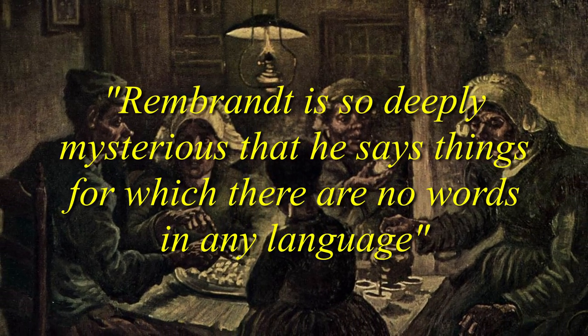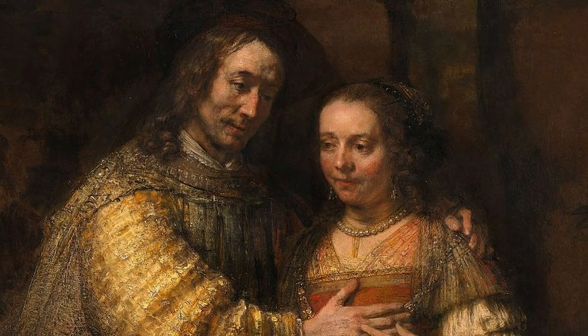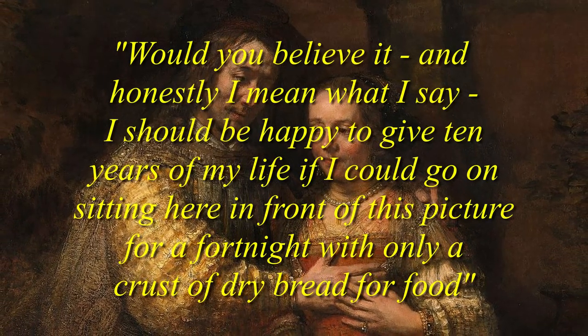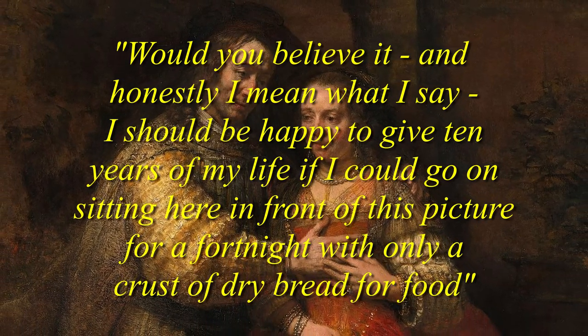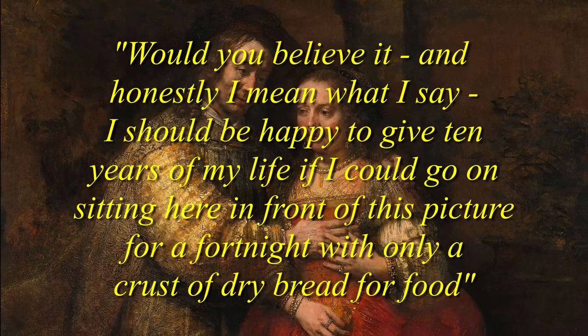Vincent visited the great Rembrandt painting The Jewish Bride at the Rijksmuseum in Amsterdam, and upon leaving, remarked to a friend: 'Rembrandt, would you believe it, and honestly I mean what I say — I should be happy to give 10 years of my life if I could go on sitting here in front of this picture for a fortnight, with only a crust of dry bread for food.'